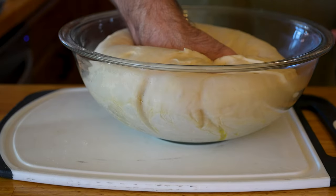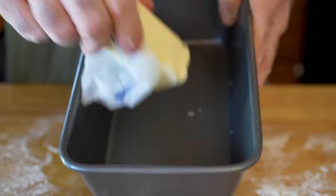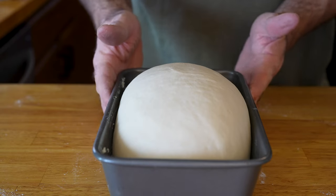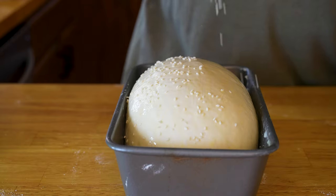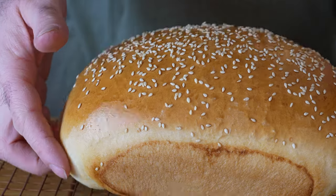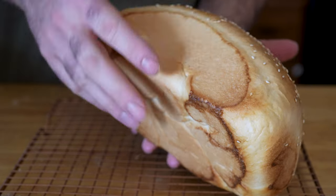Then smack that dough down, cut it in half, form it into a loaf however you want. Grease up your 9x5 bread tin with butter and toss in one loaf. Cover again and let it rise for another 30 to 45 minutes. Brush on an egg wash — one whole egg and a splash of water. Feel free to dust on some sesame seeds because they're pretty. Bake at 375 degrees Fahrenheit or 190 degrees Celsius for 25 to 30 minutes until it sounds hollow when you flick it.